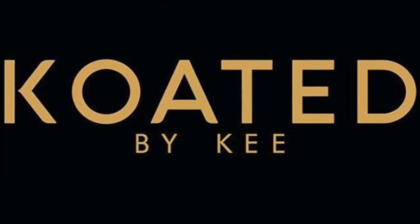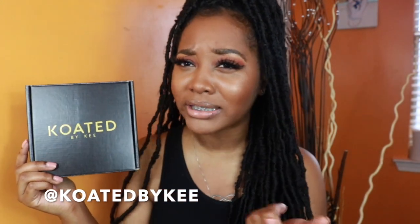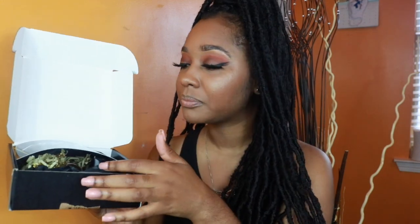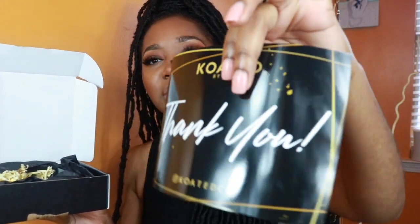So y'all, the product I got is called Coated by Key. It comes in this cute little box — very adorable, very affordable. I definitely think you should get it. When you open the box, it has a little thank you card right there. It's really smooth, not cheap at all — it feels like a printed photo, like those pictures you used to get printed at Walgreens.